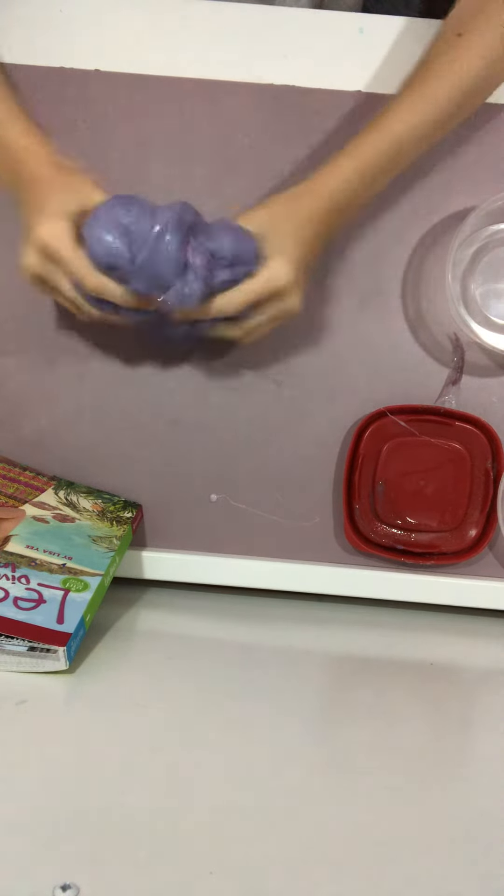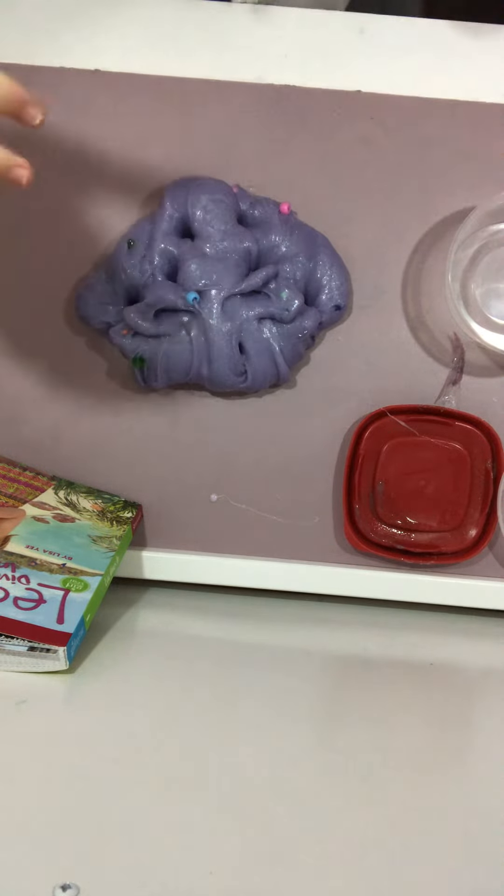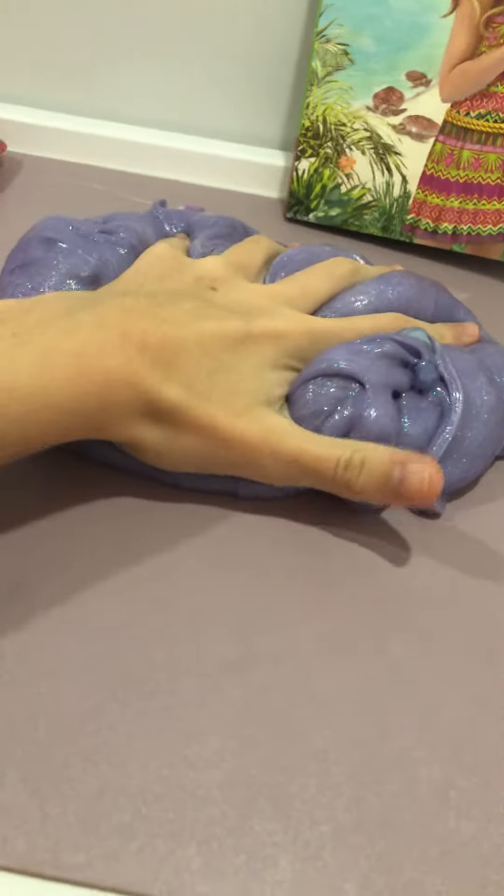It's super stretchy now and so heavy. That was all for today — I know it was a really short video, but I just wanted to make it. Here's a little close-up — it looks the same on camera but it's a lot different in person. It's really big. Bye bye!